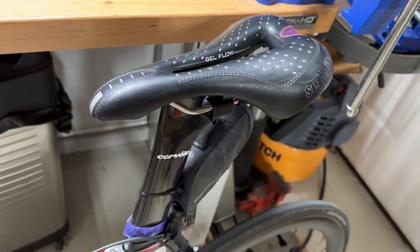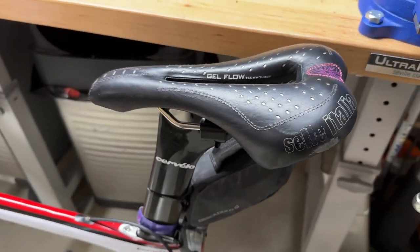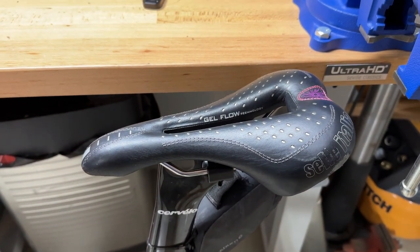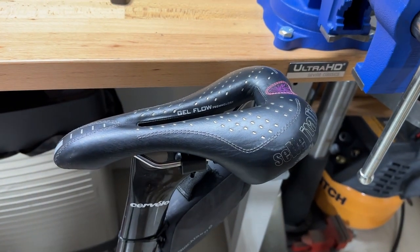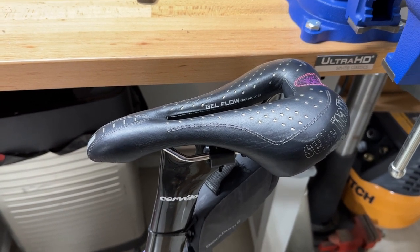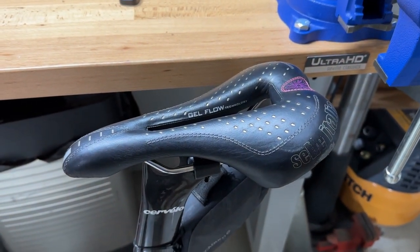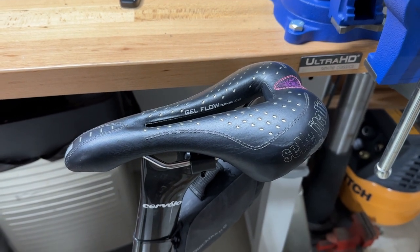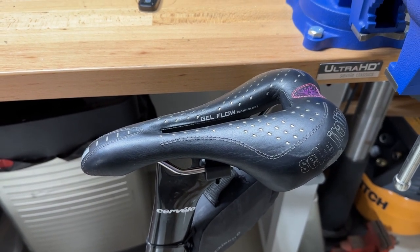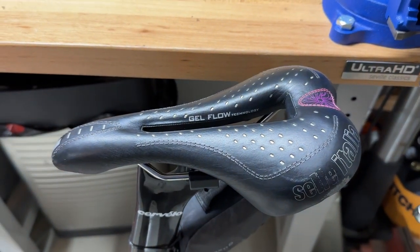It is the Selle Italia Gel Flow Diva — which is ripe to make fun of because it is called the Diva and I am a man riding it. Interestingly enough, I had the men's version of this seat; it was white and looked almost identical, but for some reason I didn't like it as much. I ended up getting used to this seat on the Peloton. My wife liked it so we kept it on there, and when I was getting ready for RAGBRAI I said that seat's comfortable enough with enough miles on it, so I took it off and put it on the road bike. I'll put a link to this in the description — it's a fabulous seat.